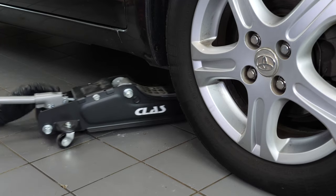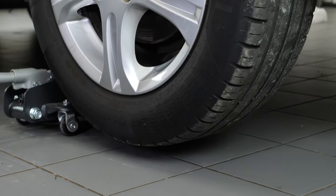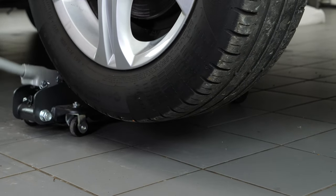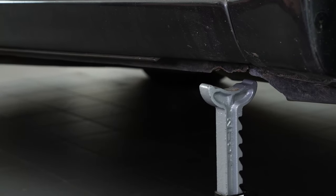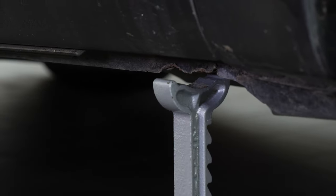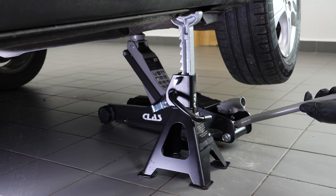In order to drain your vehicle, you must first lift the front section of your car. This will enable you to access the drain nut. Lift the front of the vehicle and put it on the two axle stands. We strongly suggest watching the tutorial on raising your vehicle safely before carrying out this step.